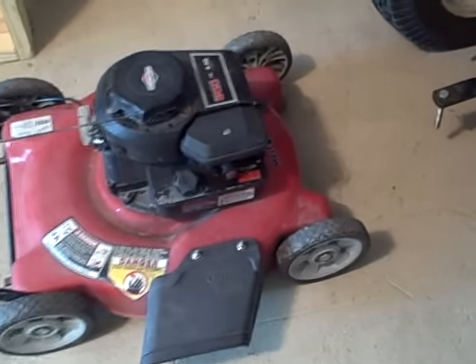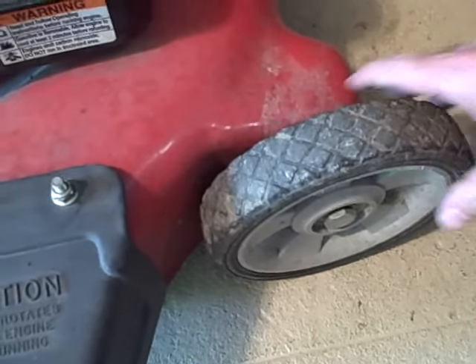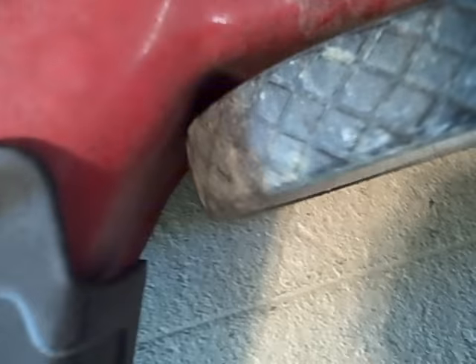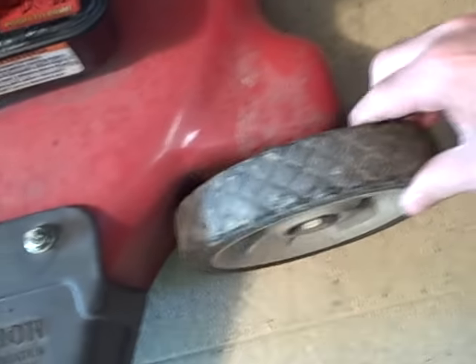One of the things that is common on older lawn mowers, that I'm sure many of you have seen, are these wheels — these plastic wheels wear out really quick. See how this thing's got all kinds of slop in it. You can actually see it'll hit here, which is a problem.